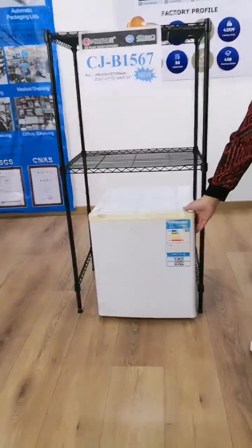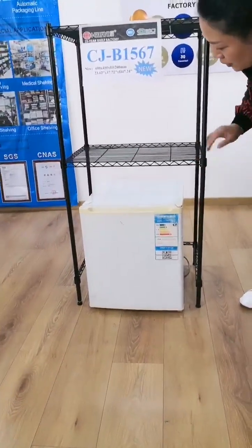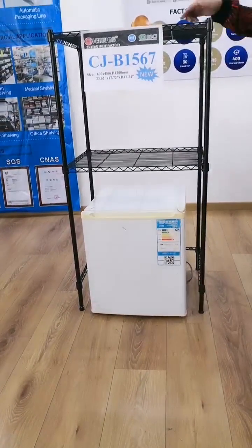And to match the refrigerator, we can adjust the lower shelf more by the same way.